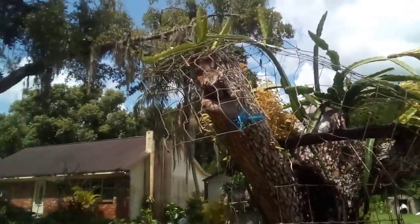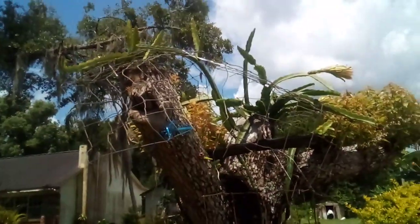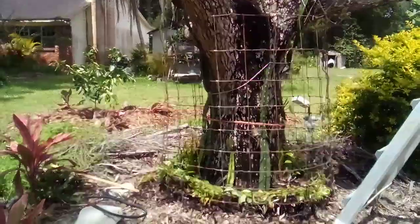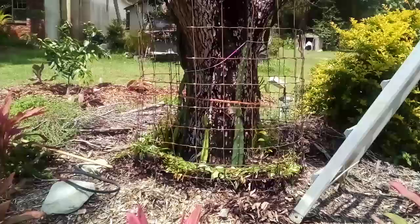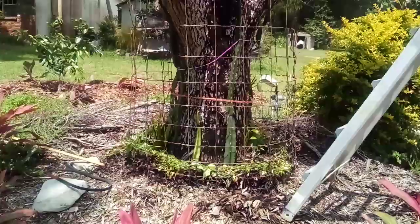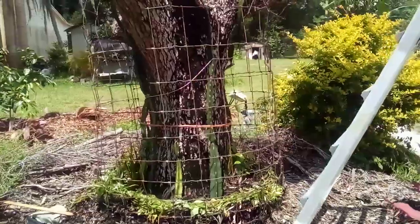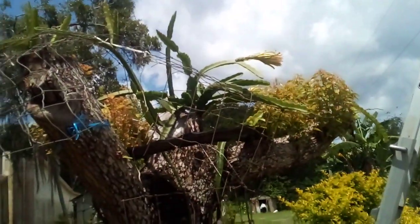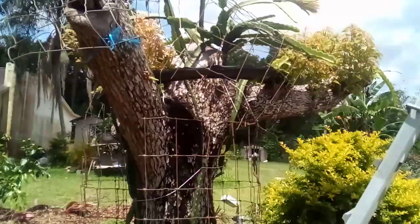Yeah, so we cut this tree and we put some dragon fruit in there. That is a Buddha child that's blooming right now. Still blooms over there.